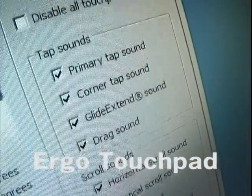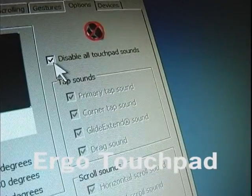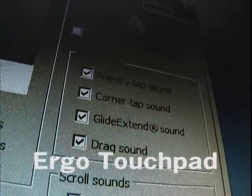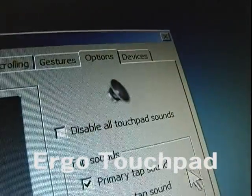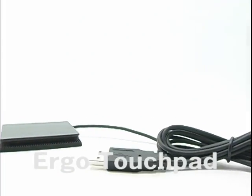The control center also has sounds associated with many of its functions. Most people like to disable the sound and keep the touchpad silent. But each sound can be individually disabled or enabled. Or to keep the touchpad silent, click Disable All Touchpad Sounds.